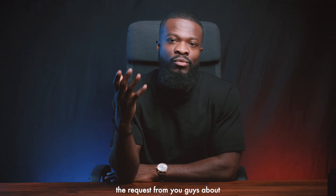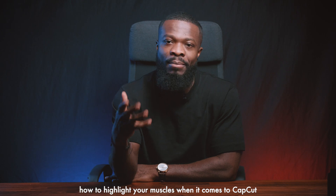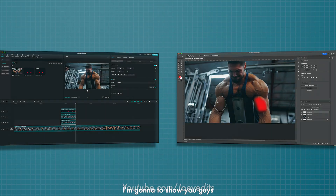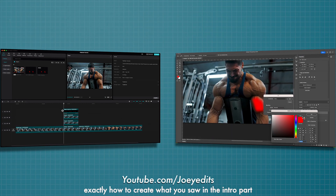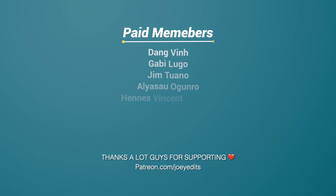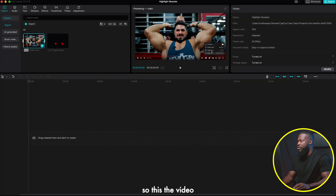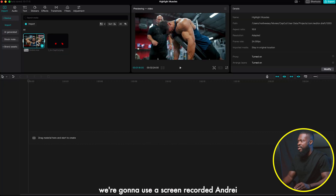This tutorial is based on your requests about how to highlight muscles in CapCut. In today's video I'm going to show you exactly how to create what you saw in the intro. Today's video is sponsored by my homies on Patreon.